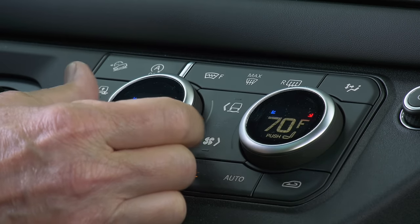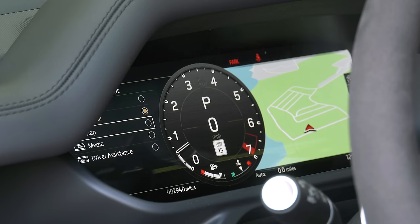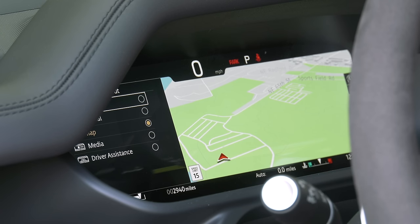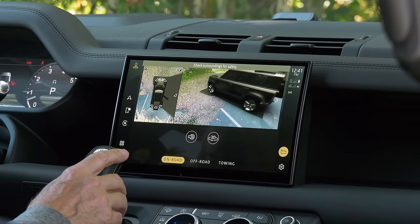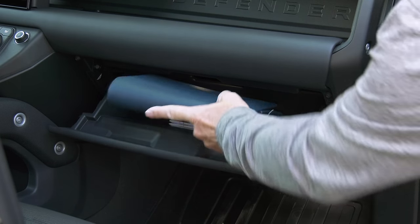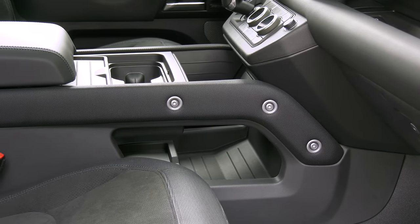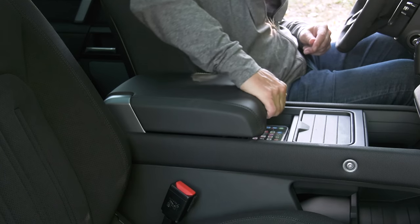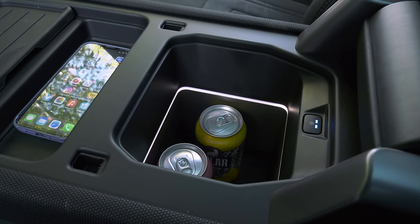Like many vehicles these days, the cluster can be reconfigured. Defender offers many, many ways to make it yours — more than usual. Remember, this is all standard stuff in the V8 model. There are more storage cubbies than most SUVs, and that's saying a lot. It's like a backpack with tons of pockets and compartments. And the center console? It's actually a fridge and it works well — cold water on a shoot.